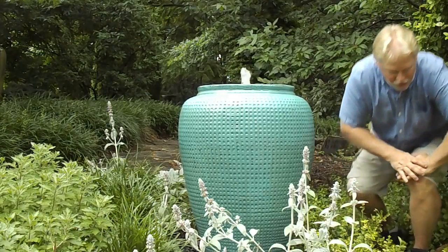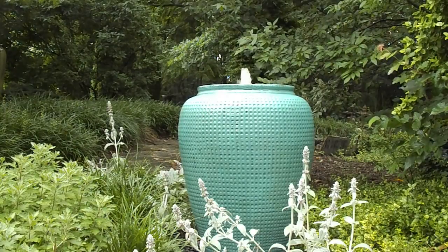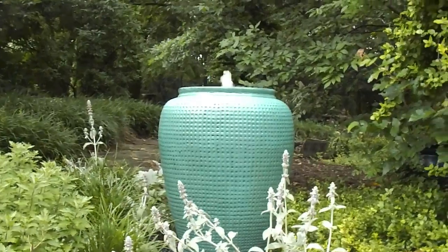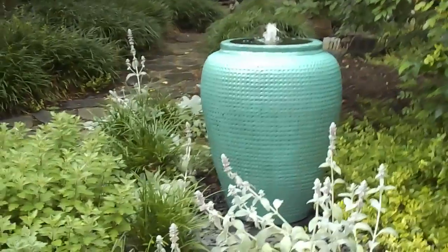I'll grab the camera and show you up close — it's a large jar, it's a really pretty color. We've had the waffle patterns before in a rustic finish; this is the first time we've had it in the glossy glaze finish. And that mint julep color is always a popular color.